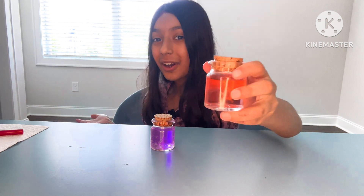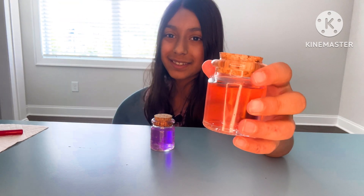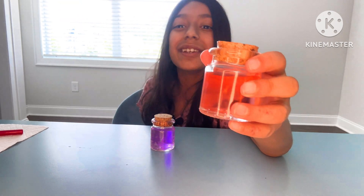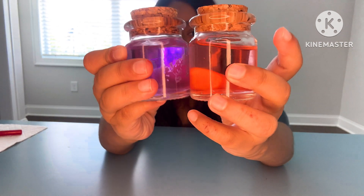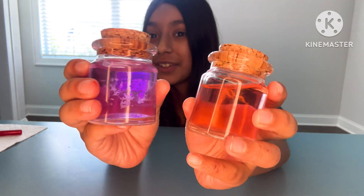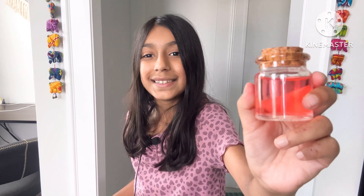If you want, you can add sparkles or glitter or anything you want in the container, but I think I like it just the way it is. Isn't it super cool? You can do this all the time whenever you want — it's amazing! Thank you for watching today's video, please come back again next week for another great video here at Little Books Great Stories, bye!